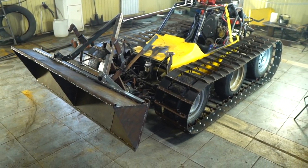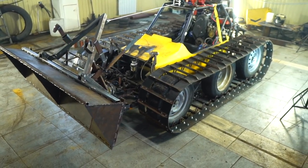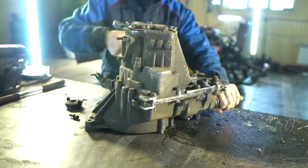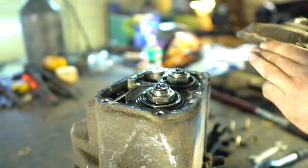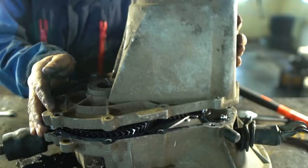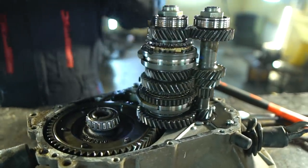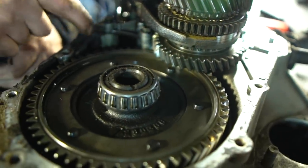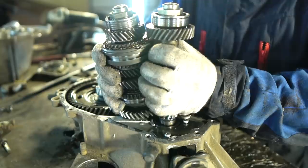Hi everyone. In this video we'll continue our experiments with the hydraulic system and buggy the tractor. As I mentioned in the last part, we'd need a reduction gear between the pump and the engine. The best option would be the engine gearbox from OKA. The torque will be transmitted through the drive gear and it'll be possible to select the gear reduction rate using the gears.